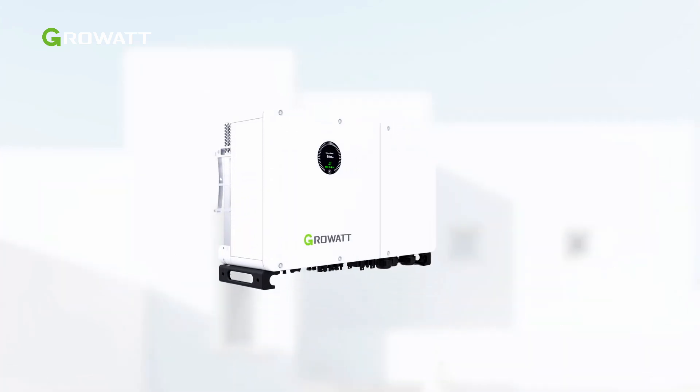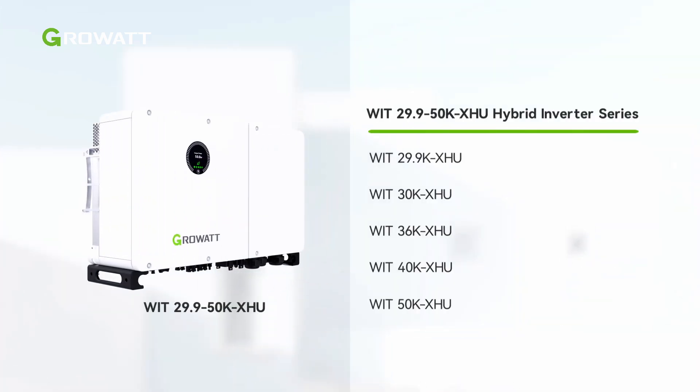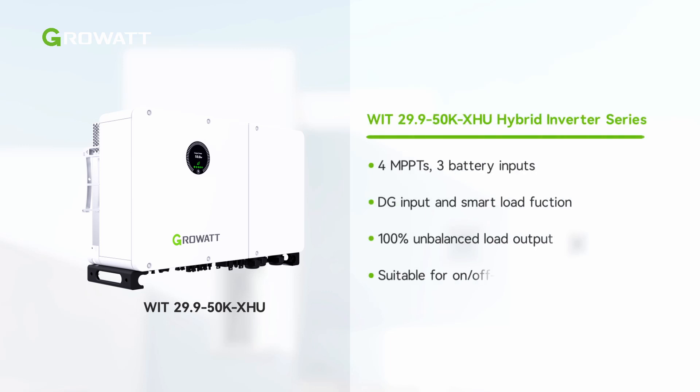WIT 29.9-50K XHU C&I hybrid inverters cover power ranging from 29.9 kilowatts to 50 kilowatts. As a robust C&I hybrid inverter, the WIT 29.9-50K XHU inverter has various functions capable of fulfilling multiple application scenarios.